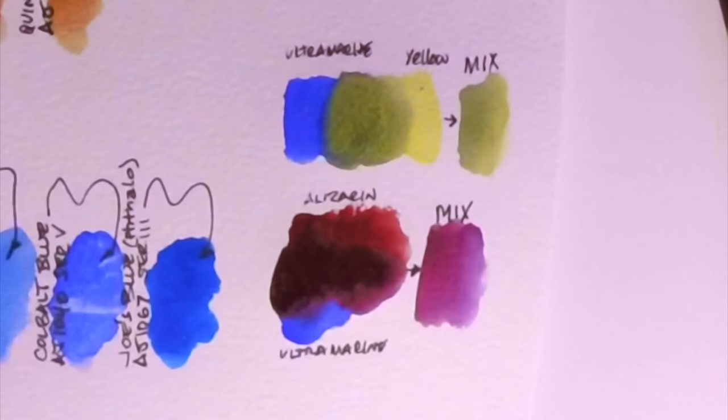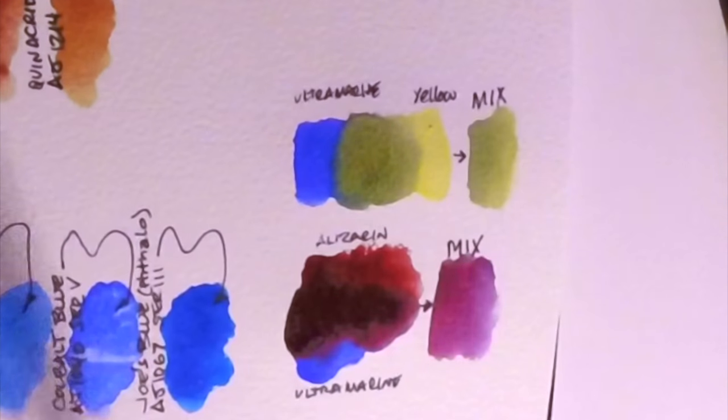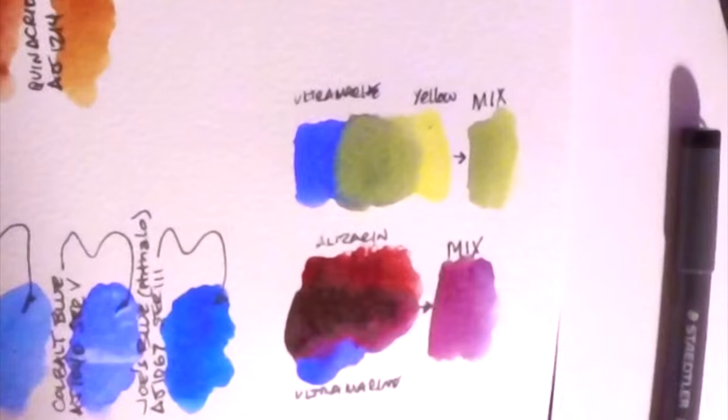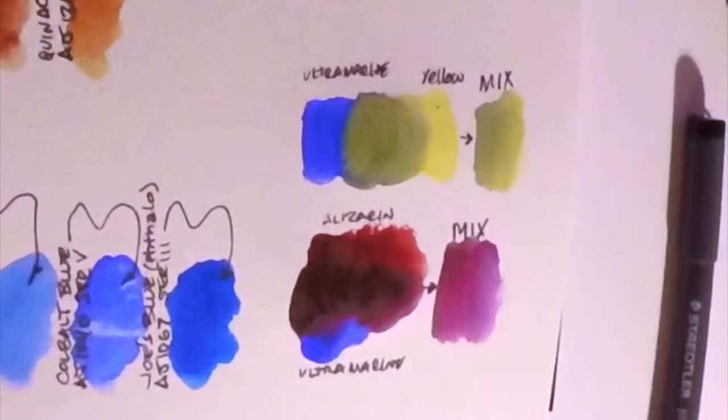I was looking up artists who use American Journey watercolors and there's quite a number — especially urban sketchers — who use these even for finished work. They're not student grade for sure, though some might thumb their nose at them since it's not a well-known brand. I like turning over different stones and looking for interesting new watercolors from manufacturers that aren't as well known. I think it's time to do a comparison against some other popular watercolor paints.